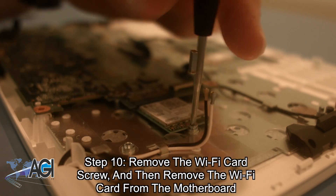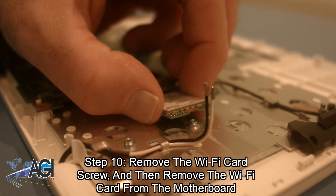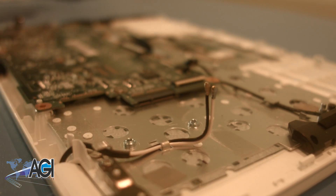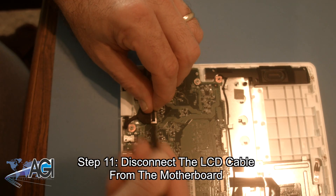Now, you will remove the Wi-Fi card screw and then remove the Wi-Fi card from the motherboard. Next, you will disconnect the LCD cable from the motherboard.